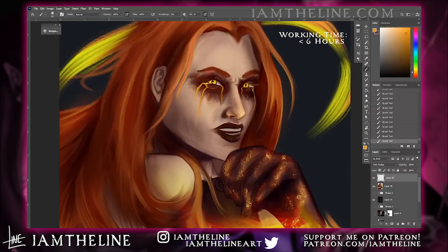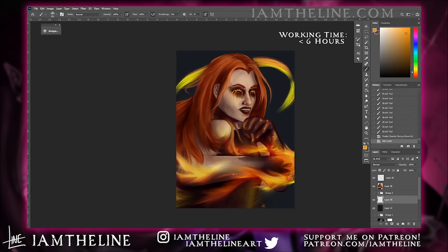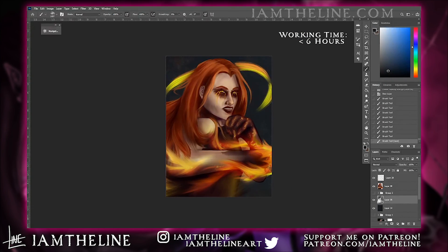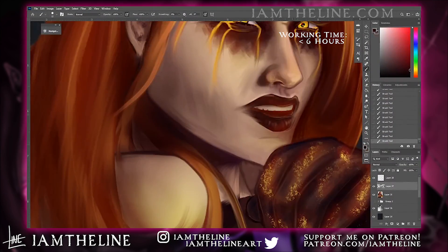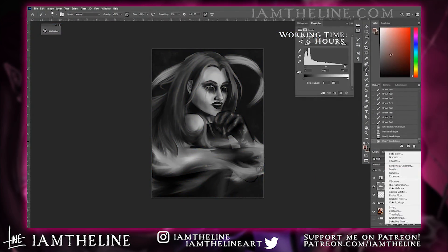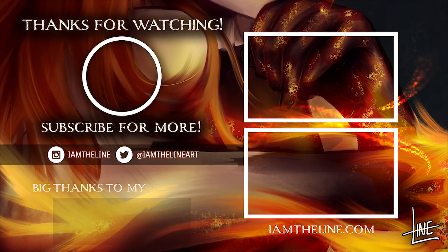That wraps up the video, so thank you for watching! Huge shout out to my patrons over on Patreon who voted on what video I'd be uploading today, and thanks to them in general for supporting my work. Subscribe to the channel for more art videos and follow me on Twitter and Instagram for more art and updates. To all my cryptids and creatures out there — have a good one, drink some water, and I'll see you in the next video!